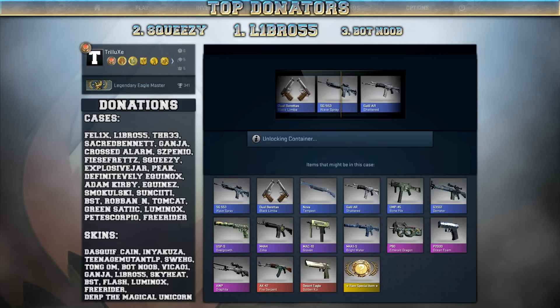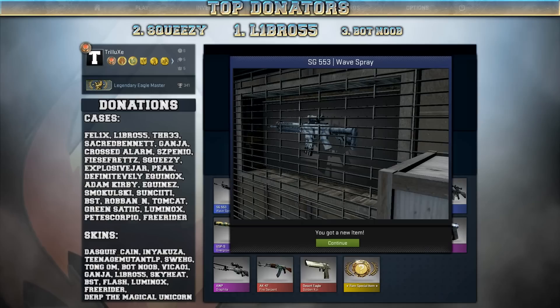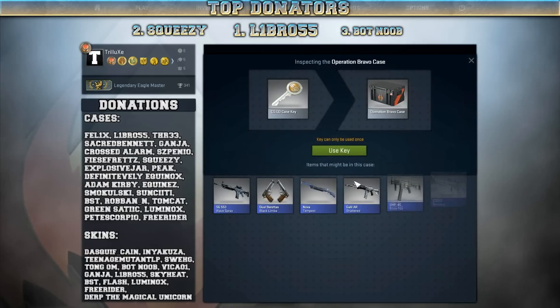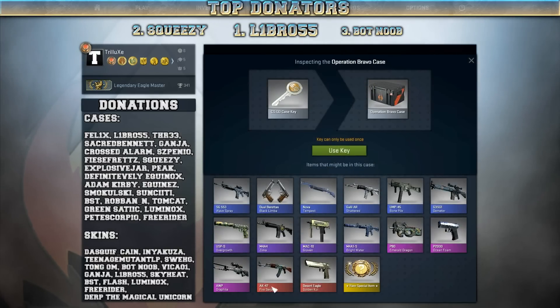But I won't — it's a SG553 Wave Spray, and I'm pretty sure that's not on my wishlist. Pretty ugly skin in my opinion. Let's just forget about that and move on to another Bravo case.